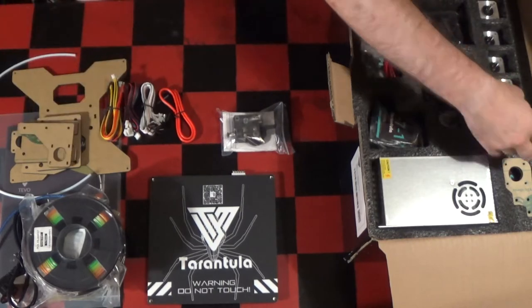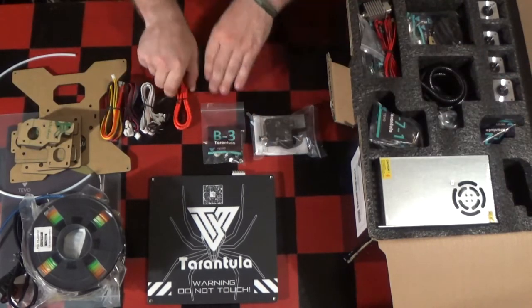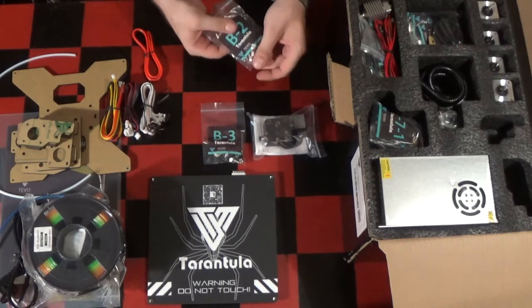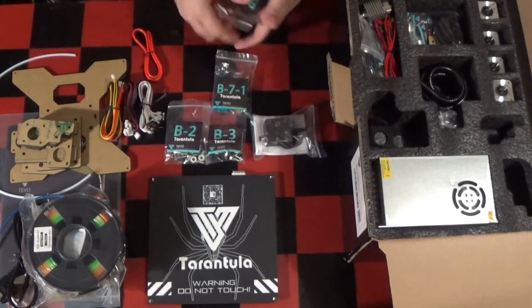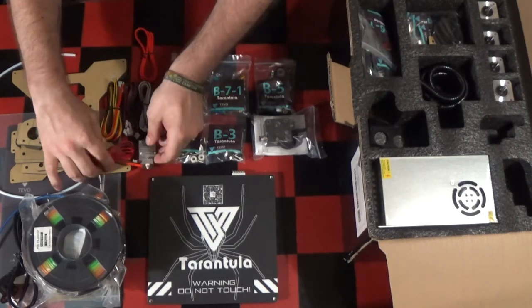The body of the printer is made from aluminium profiles, which seem pretty sturdy. The enclosure for the board, base for the print bed, motor mounts, hotend mount and some other parts are made from 4.5mm thick acrylic sheets.